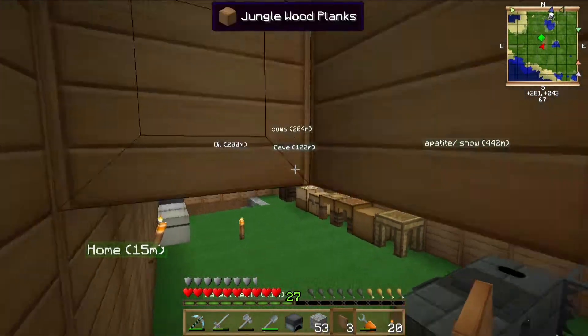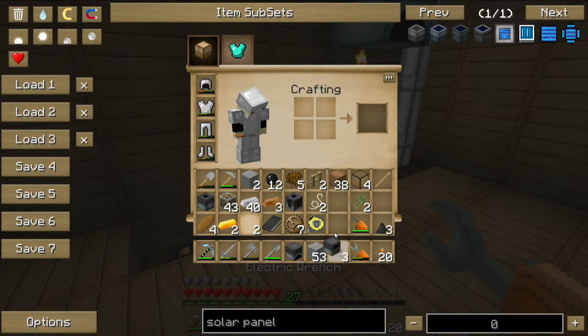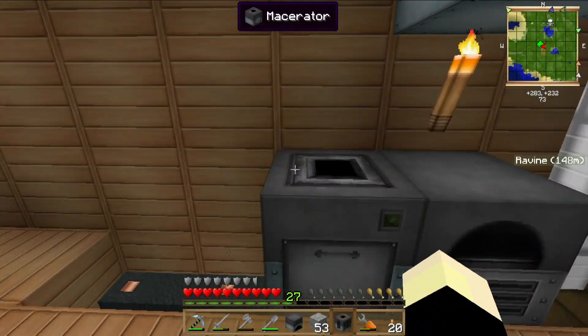Oh wait, I need to put down the things — right, that would help. Okay: electric furnace, macerator, extractor.